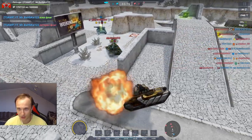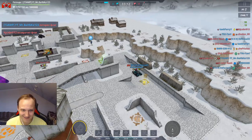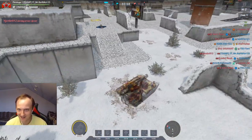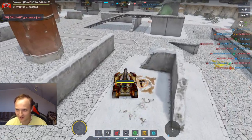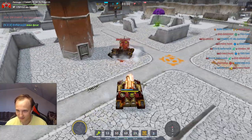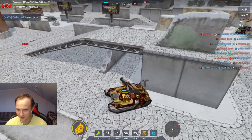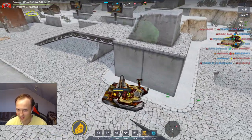О, нифига себе — крит! За 4 минуты первый крит! Вот это устройство! А так там заморозка должна была быть такая, чтобы вообще чипы стали колом, а они ехали что-то нормально. Офигеть! За 4 минуты один крит.